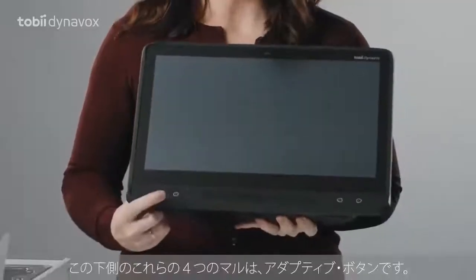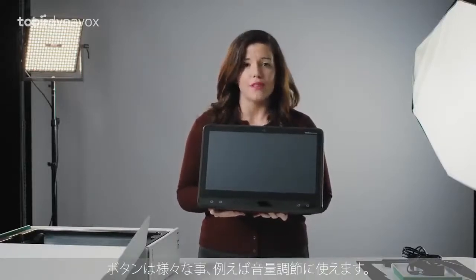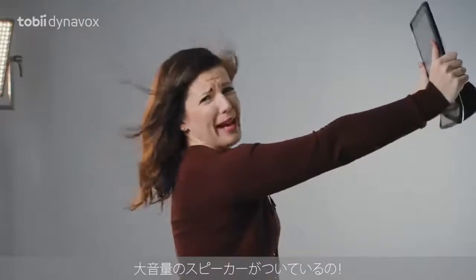These circles at the bottom are the adaptive buttons. You can access them with your eyes or just by touch. They can be used for all sorts of things, such as volume. Speaking of volume — it has extra loud speakers!